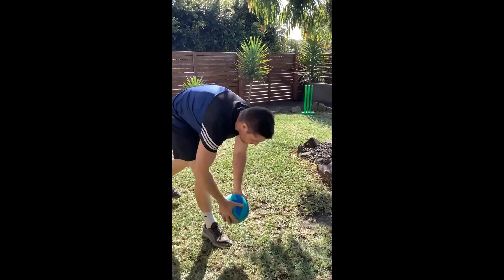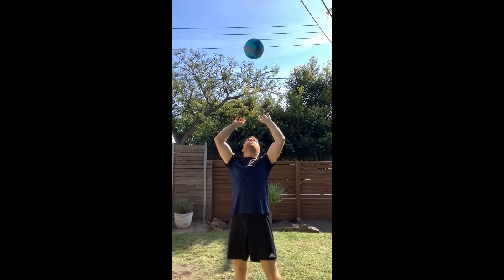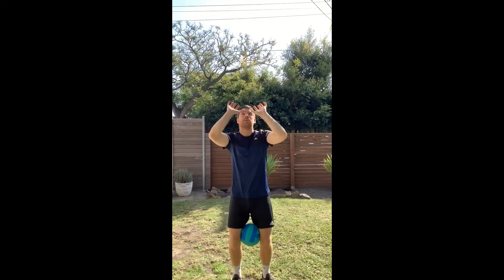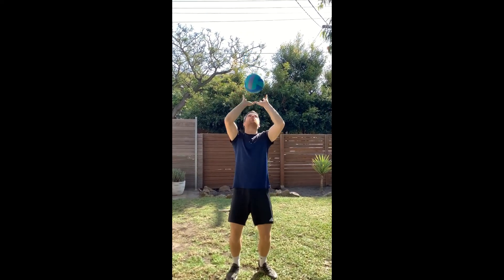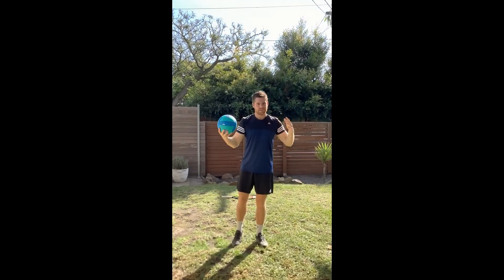I've got a volleyball here. We do a lot of volleyball and volley styles at school. I'm going to practice just setting the ball above my head. Notice I'm using my fingertips — 10 fingers in the air — and I'm pushing to the sky with my fingertips. You can see how many you can do, or have a time limit again.